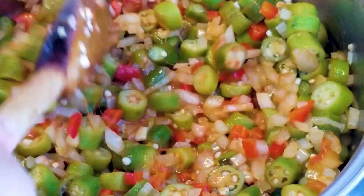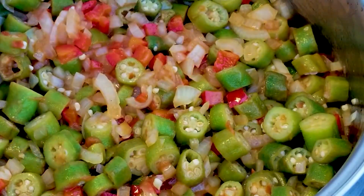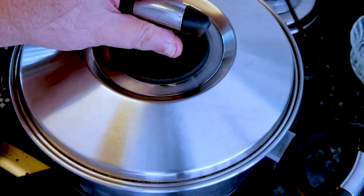Did you notice there's no drool? The first part is already complete. Are you enjoying it so far? We've finished the okra and now we're gonna start the meat.